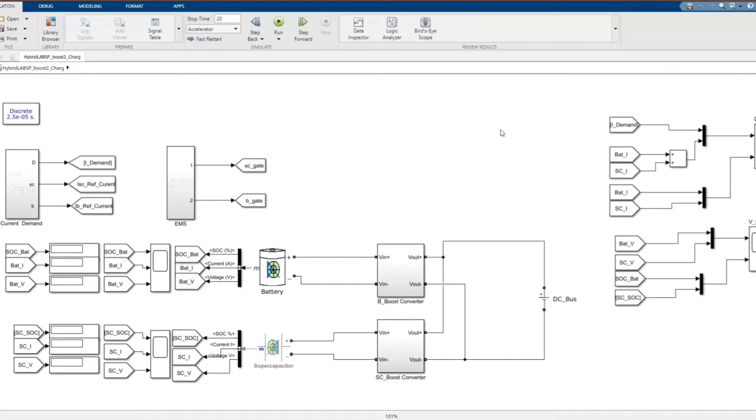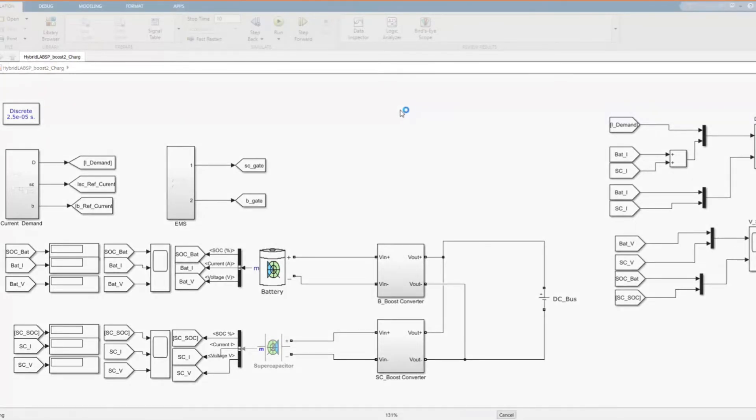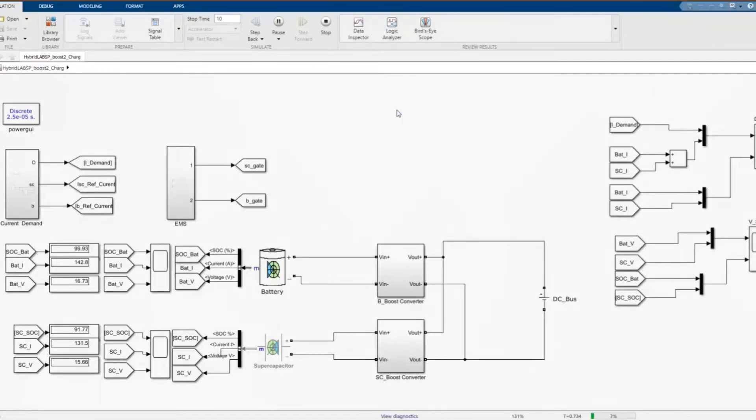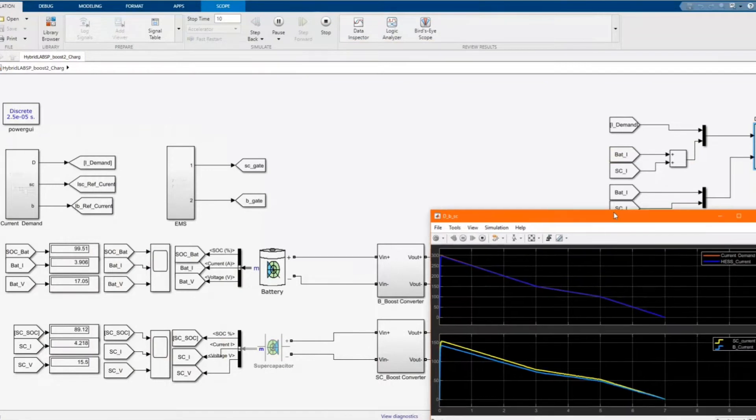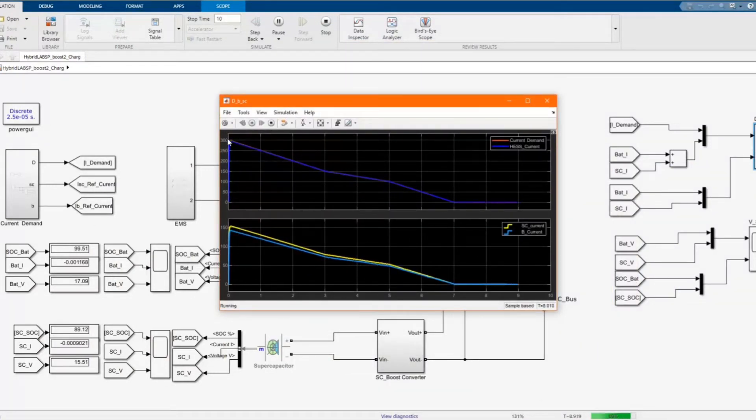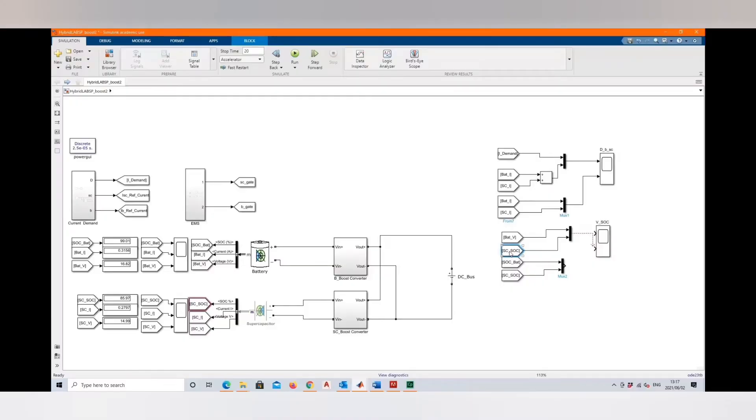This is our model which we used to simulate the discharging of the hybrid energy storage system. Now, in the same model, we will simulate the charging of the hybrid energy storage system. Let me just simulate again to check if everything is still okay. Here we have our current demand, hybrid energy storage current, and the supercapacitor. If you'd like to know more about how to build this model, you can check our previous video.